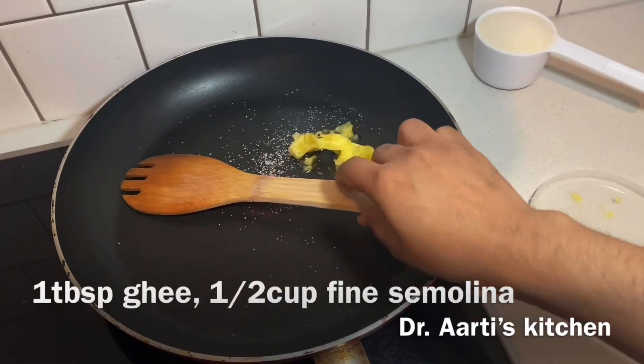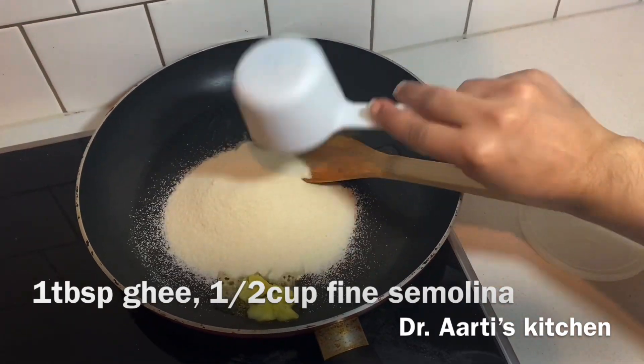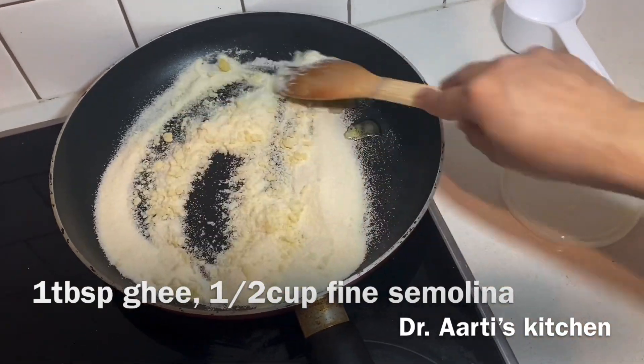Hi friends, welcome to my kitchen. We will add 1 tablespoon of ghee, then we will add 1.5 cup of fine suji and roast for 4 minutes.